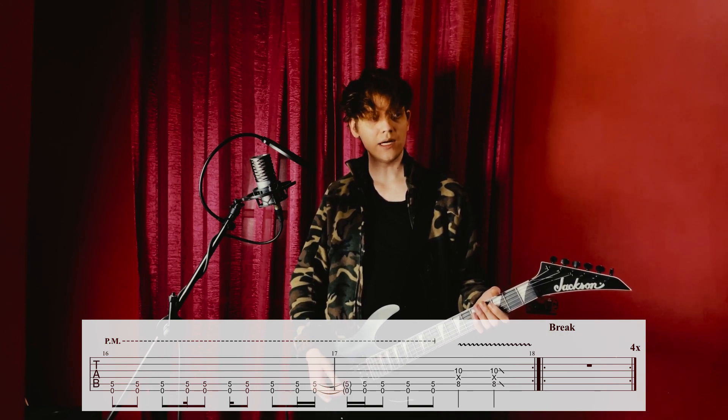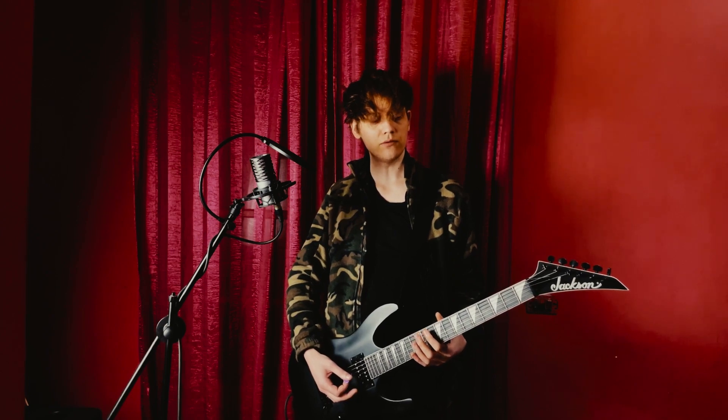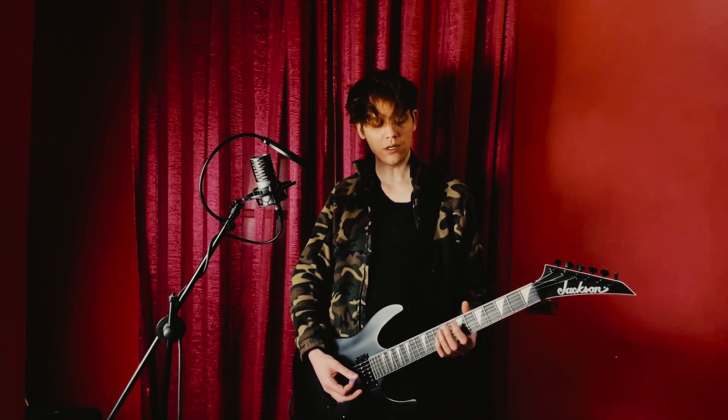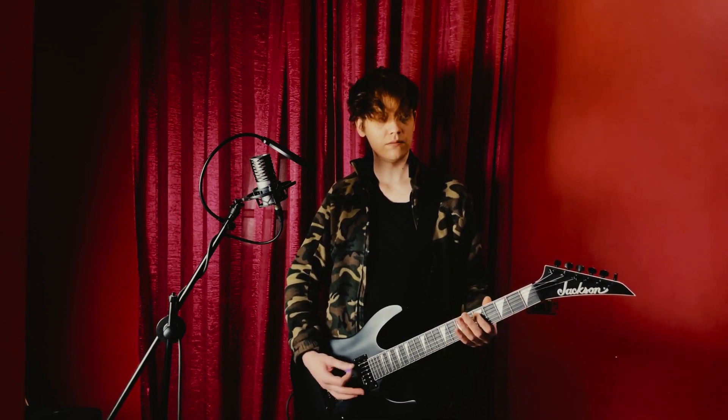I kinda don't like playing on the 10th fret, so you can play it on the third fret and on the open string of the fifth string instead.